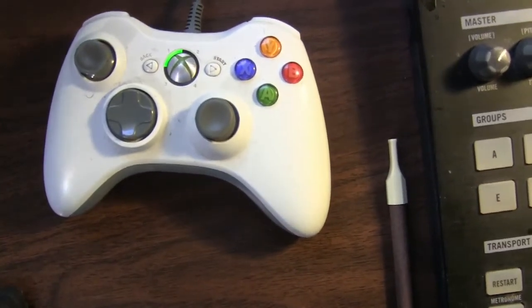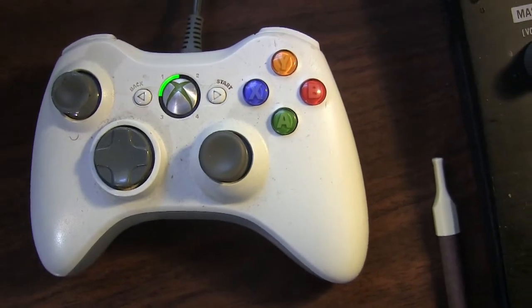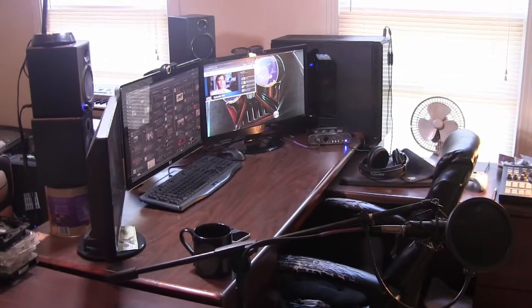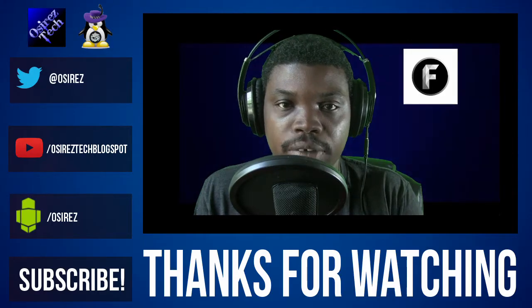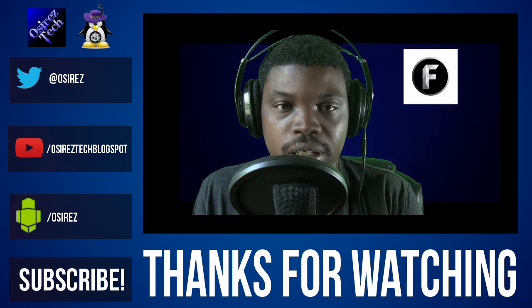Xbox controller — ignore the cigar, sometimes you just have to have a cigar — but this is the controller I use for games that support controllers. Anyways, that is a quick 2015 tour of my setup. Hopefully you enjoyed that. If you have anything to say, leave it down in the comments. If you like it, hit that big thumbs up button. And once again, this is Osiris, and I'm out.